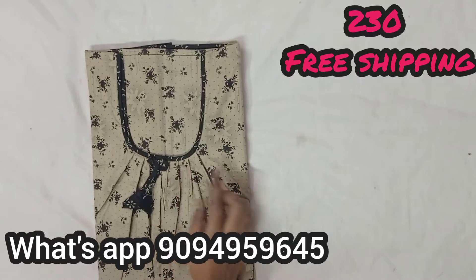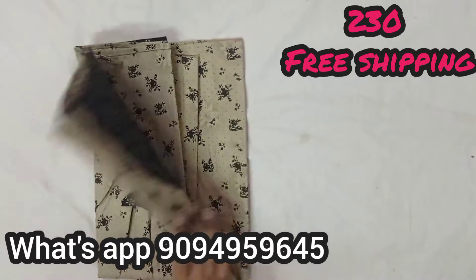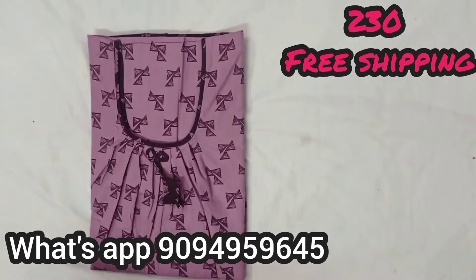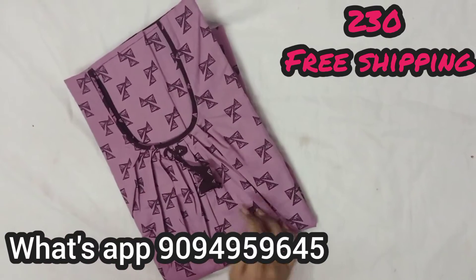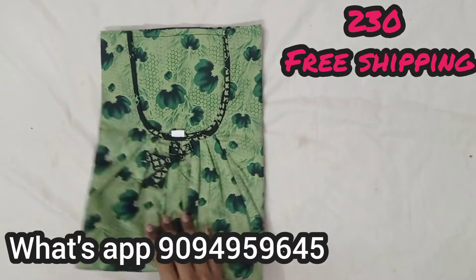XXL size, and 100% pure cotton 90s, and the pattern is super different. This is a dark color, this is a mix and match model in a new neck collection.